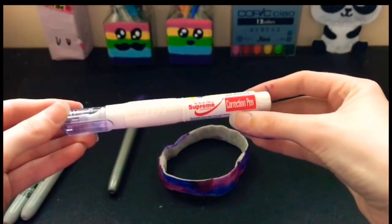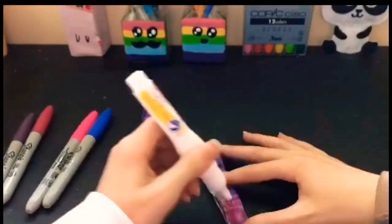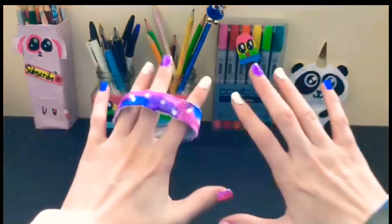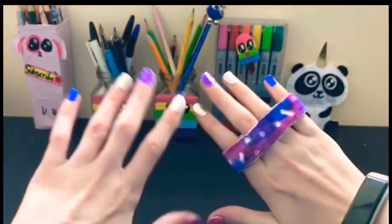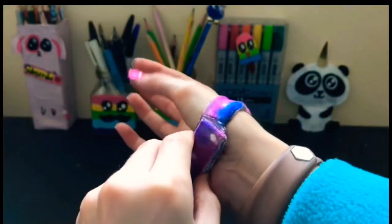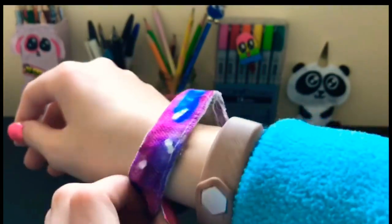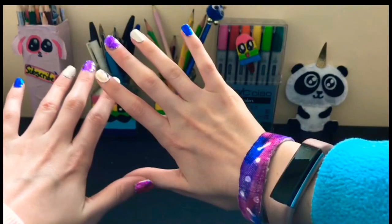Then I'm just using a Tipex, or Whiteout, pen to draw on some little dots to make little constellations. And then I'm just modeling that little bracelet that I made. One of my classmates, Sophie — shout out to you — she asked me to make one for her, so she obviously liked it. And look at my nails — I used tinfoil and Sharpies and I forgot to include it in the video, sorry.